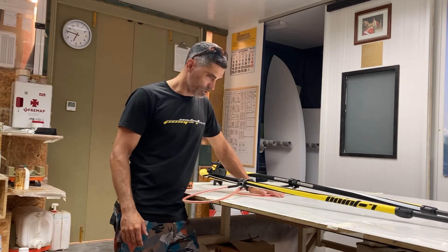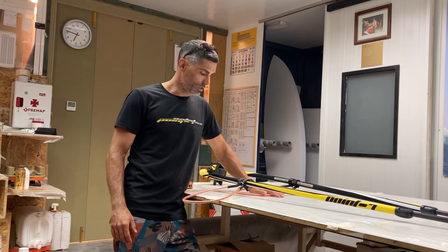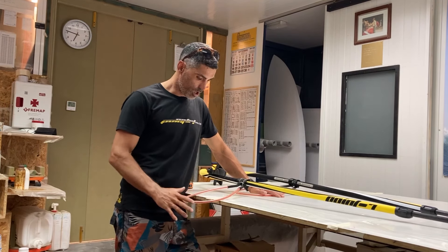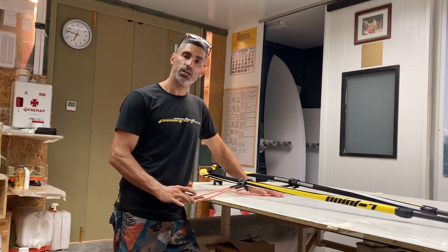Hi everyone, how are you? Here I am for the next tutorial. I'm in Carlos Sosa workshop and I will try to explain how long harness lines we need.